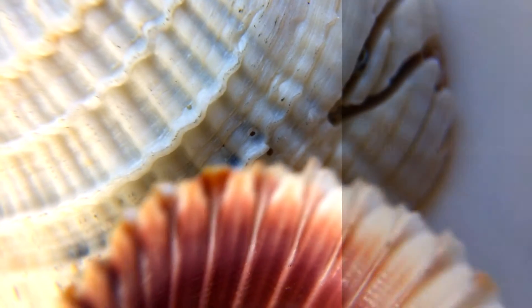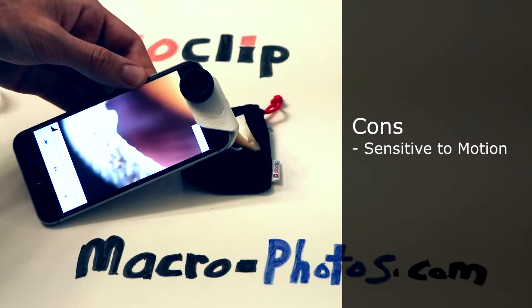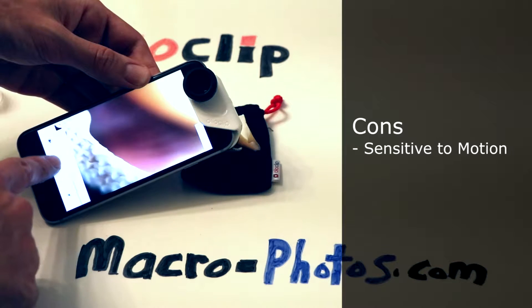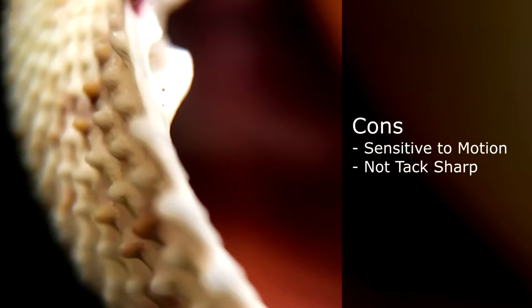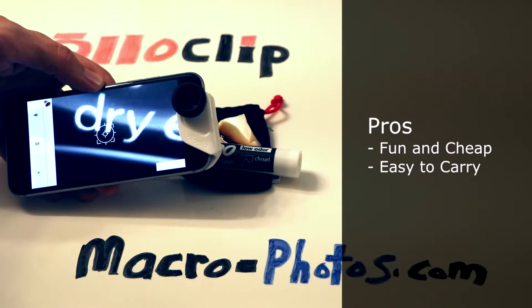This is a fun lens but there are some issues to take note. It's very sensitive to your movement and with no stabilization you have to be aware of camera shake and your focal point. The photos aren't going to meet the tack sharp standard that the pros would expect, but for the price it's a fun and cheap way to get into playing with macro photography.